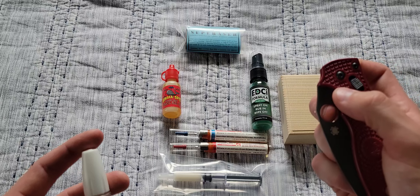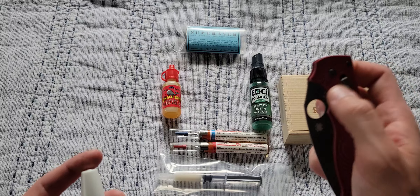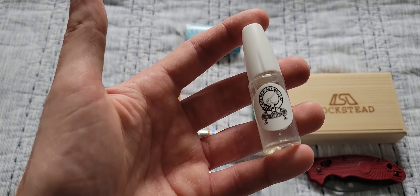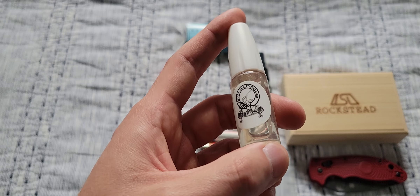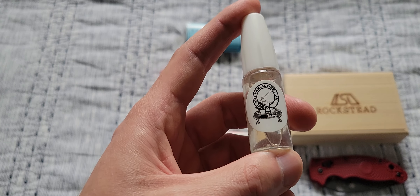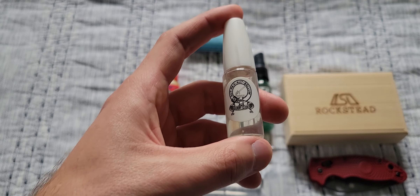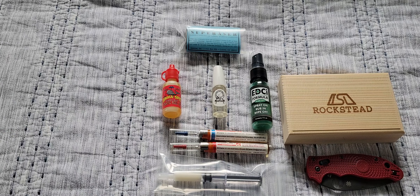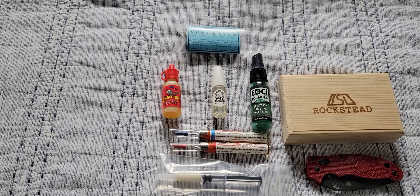This one was tuned very well from the factory, but the action that came from using Gunny Glide — it works really well. I like it a lot. This was actually in a vanilla scent. They have different scents that they add, which are kind of neat — a little different. They have a coffee flavored one and a variety of others I can't think of at the moment. That's another one of my favorites.